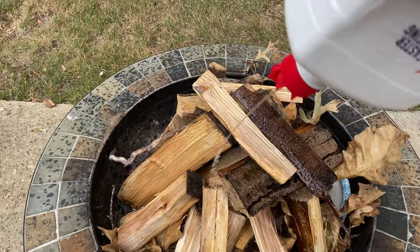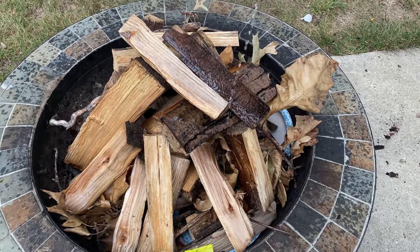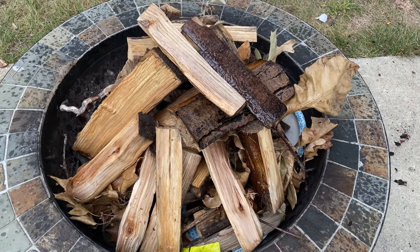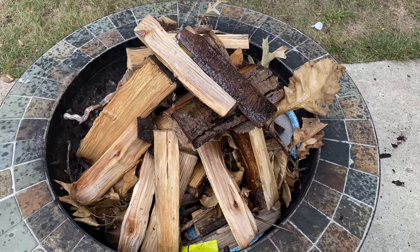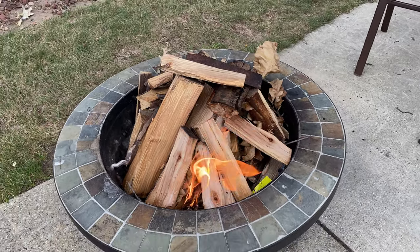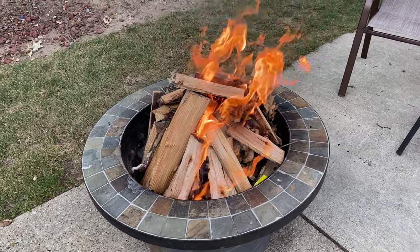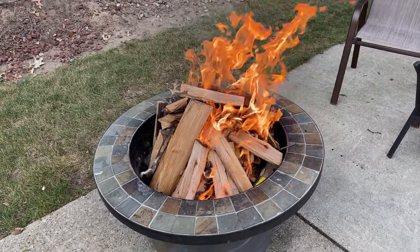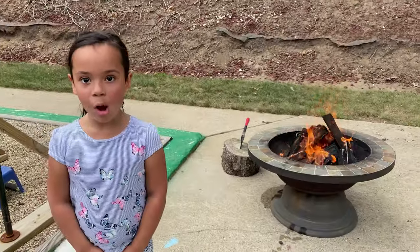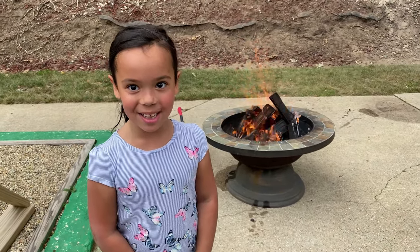We just really got to make sure we got plenty of petroleum on this fire. Oh, can you have too much gas? Welcome to Tiny and Junior TV! On this episode, we are going to be making s'mores.